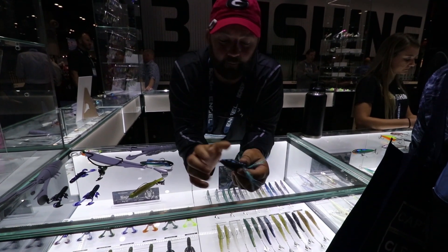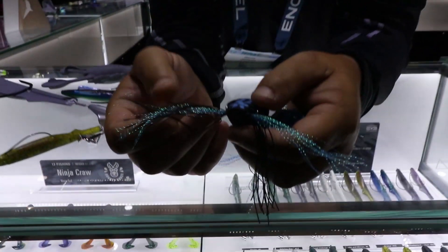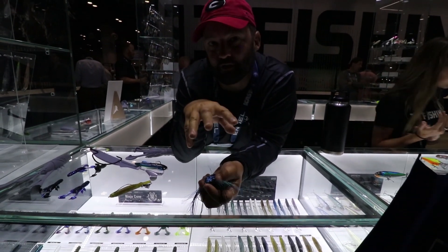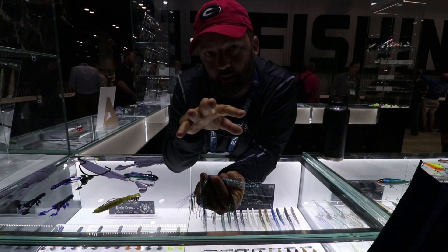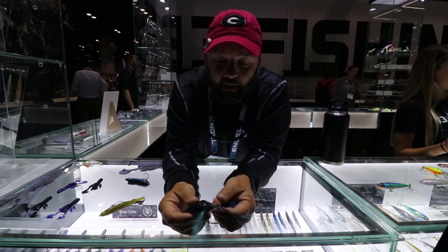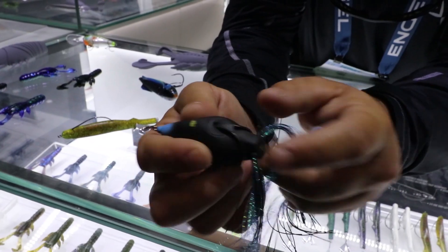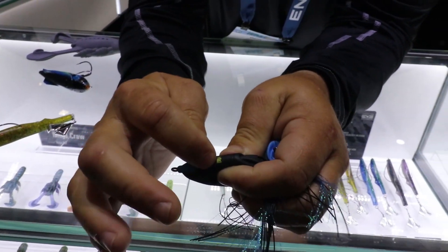The one I really like is the frog. The first thing you'll notice is they've got flash-a-boo coming out for the legs, along with some living rubber. This creates two different types of action — the flash-a-boo stays still while the living rubber spreads. It just looks different; fish come up and investigate it, they're really inquisitive. Another thing you'll notice is there's no weight in the back, which has been a difficult problem because the weight can get in the way of the hook set.